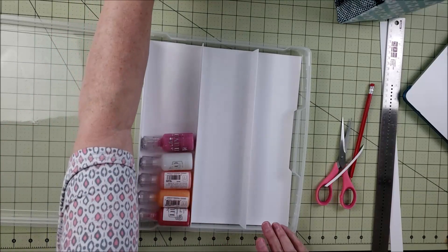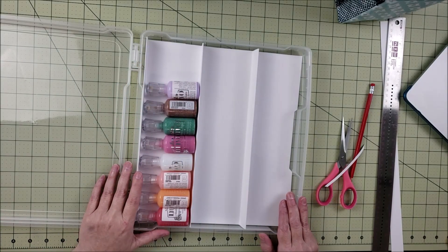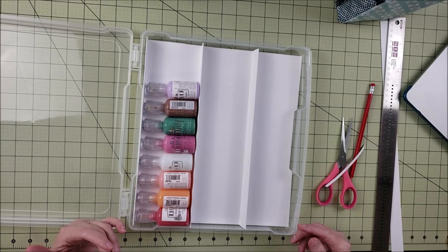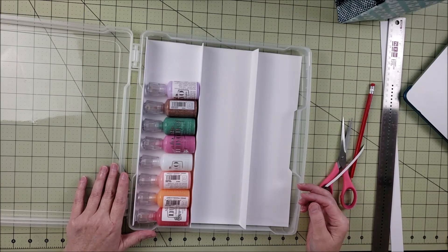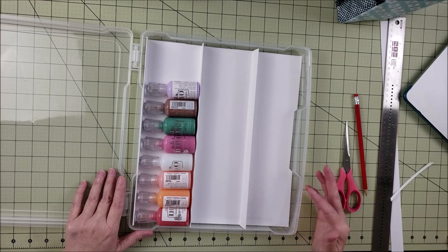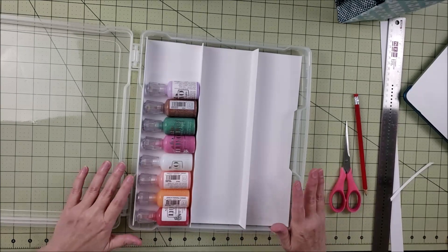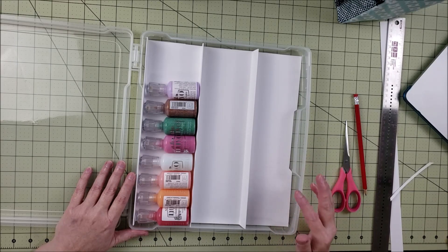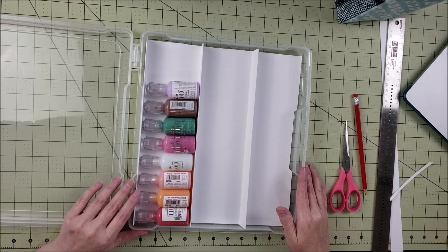I hope everybody found this information about how to make this insert useful. If you like this video give it a like, and please subscribe if you'd like to see more. I'm going to be doing another video on 12 by 12 paper organization coming up in a couple of days. I also have a Facebook group for this organization series where people can share ideas and ask questions — I'll leave a link in the description below. Hope y'all will come join, and we'll see you next time!